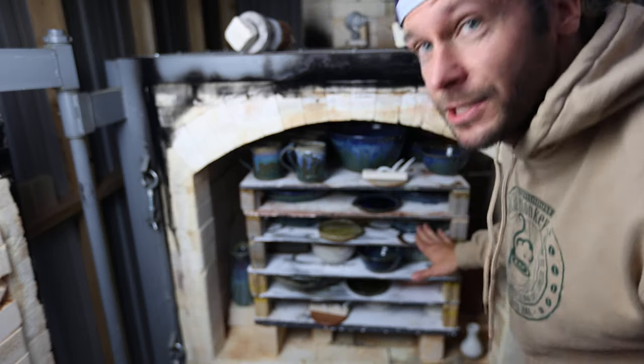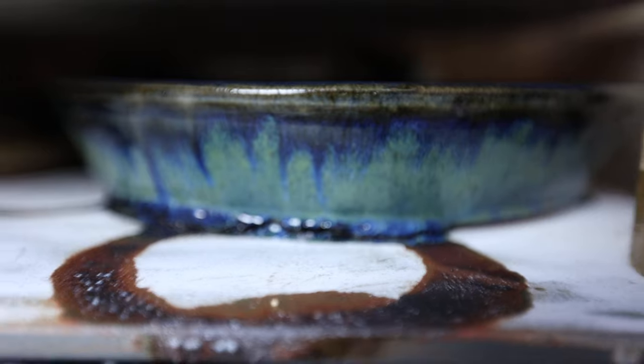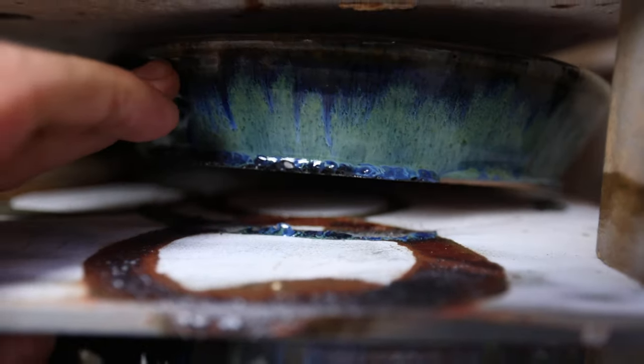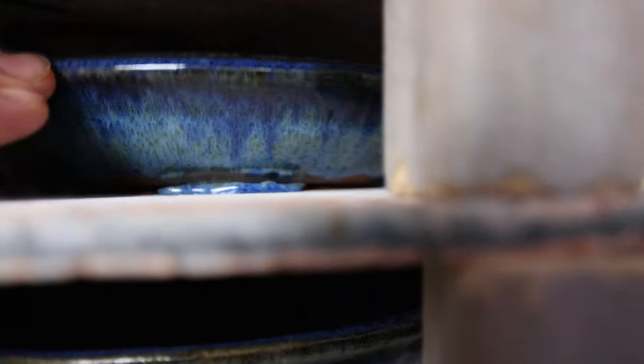I can see some of these plates dripped, and I can just take them right off. Look — this plate dripped really bad, see that? But when I go to lift it up, it just pops right off. See this one dripped right there — boop, you just lift it up, comes right off. There's another one that dripped, just comes right off. Bottoms of the pot are totally fine. Pretty amazing.